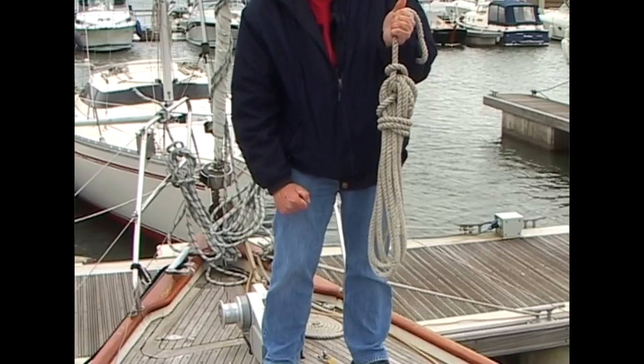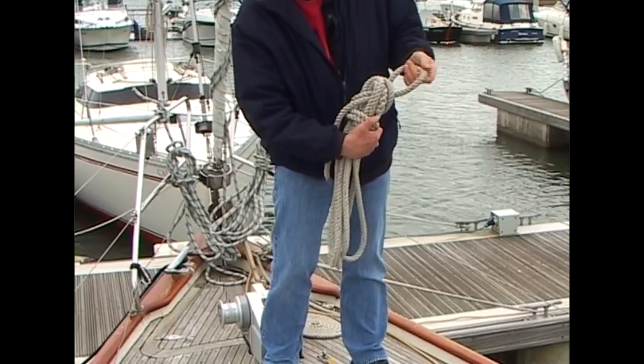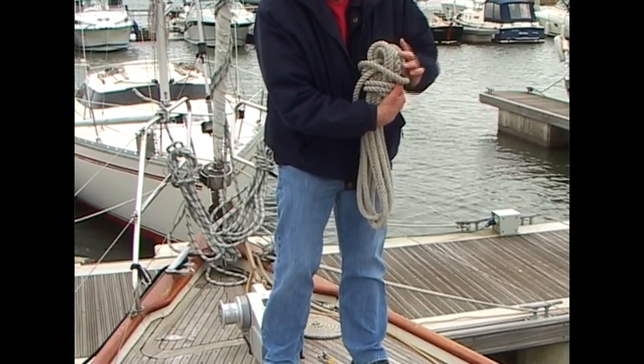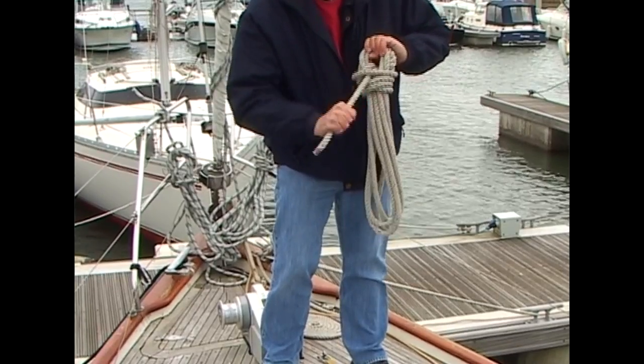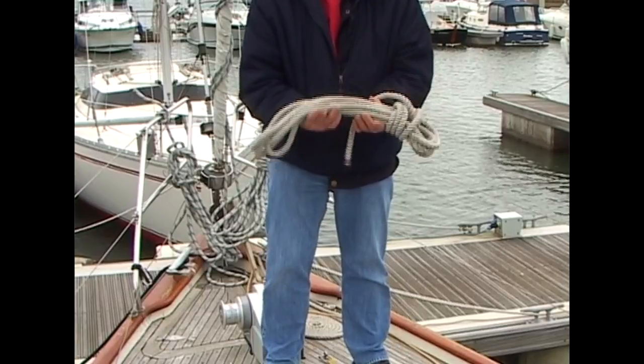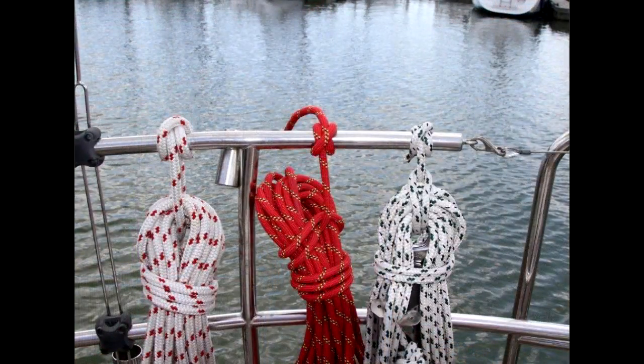Nice and neat. Another way of finishing off is with a gasket coil hitch. We'll take a bight of the line through the top and bring this down over the coils. This traps the running end. The advantage of this finish is that if you lay this in a locker it won't come undone, but it does look a bit skew-whiff when hung up. So there are our three finishes: navy, gasket coil hitch, and sailor's. The navy and the sailor's way being the neatest looking when you want to hang them up.